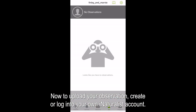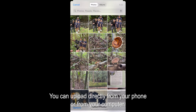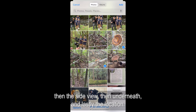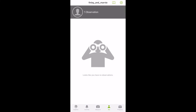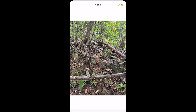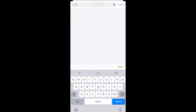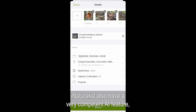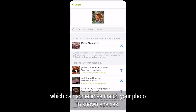Now to upload your observation, create or log into your own iNaturalist account and select the observe icon. You can upload directly from your phone or from your computer. Select your photo of the cap first, then the side view, then underneath, and lastly the location. iNaturalist also has a very competent AI feature which can sometimes match your photo to known species.